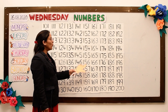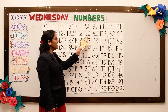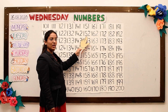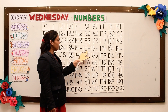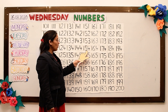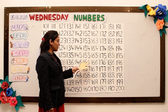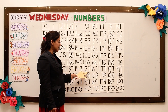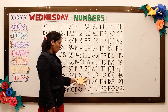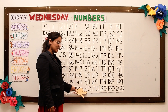151, 152, 153, 154, 155, 156, 157, 158, 159.